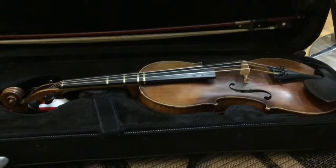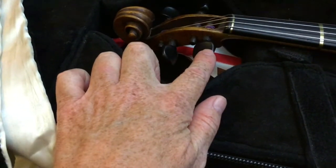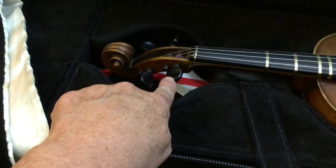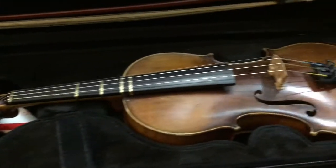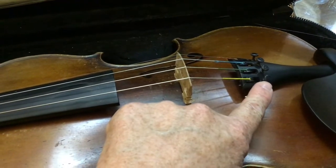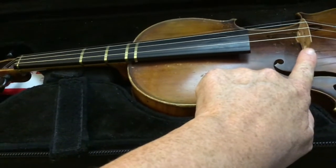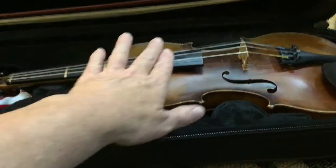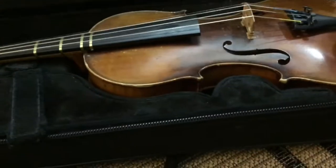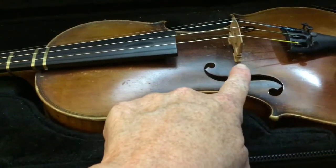There are a couple of things you need to be aware of before you pick it up. One is the pegs — if you turn the pegs you could knock the instrument out of tune, so we're not going to touch the pegs; we'll leave that up to mom and dad. The other thing is the fine tuners — a lot of times we like to fidget with our toys but these are not to be turned; we'll leave that up to mom and dad too. The last thing is the bridge, which is not glued on. If you put a lot of pressure or pick up the instrument by the strings you're going to pop that bridge off, so let's not mess with the bridge at all.